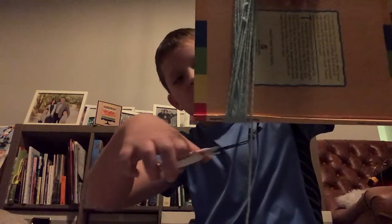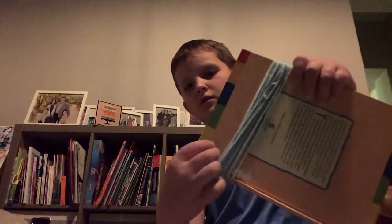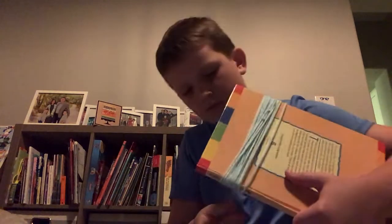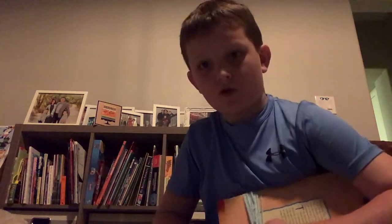Okay, so now that you have it wrapped around your book, you're gonna cut a little piece off like this. Then the next thing you're gonna do, you're gonna take that piece and put it through all of that yarn.